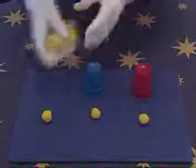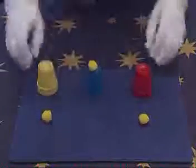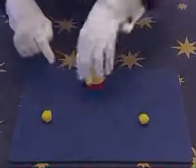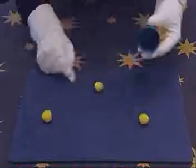Okay, so it's one, two, three cups. The middle ball placed onto the middle cup. Once again, you cover it over, and with the wave of the magic hands, the ball melts right through the cup and back onto the table.